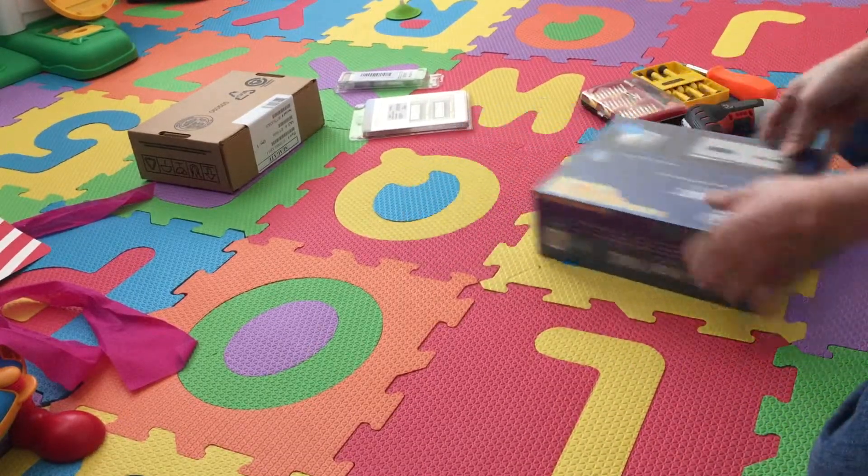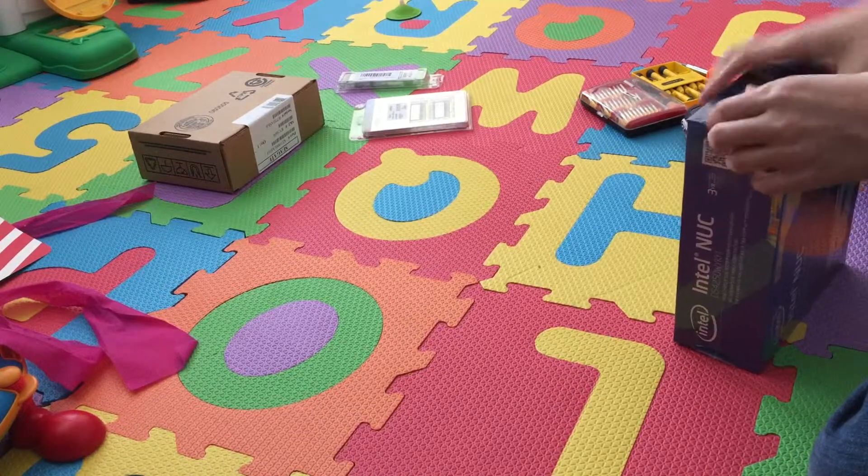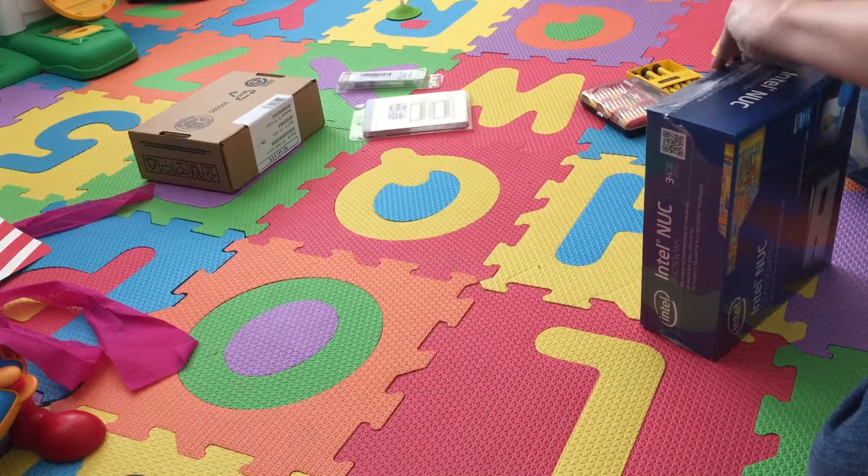Today I will be unboxing my Intel NUC. I will be installing ESXi on this NUC and actually using it as a home lab machine.